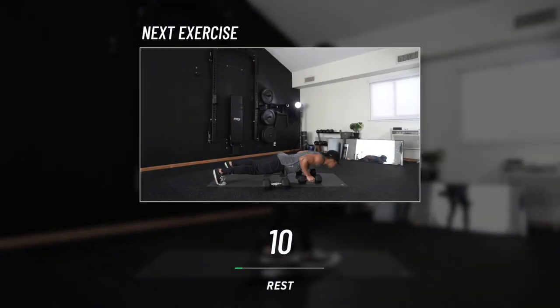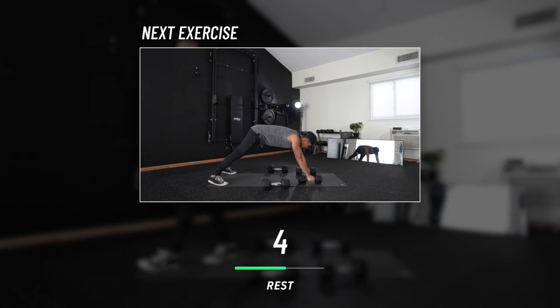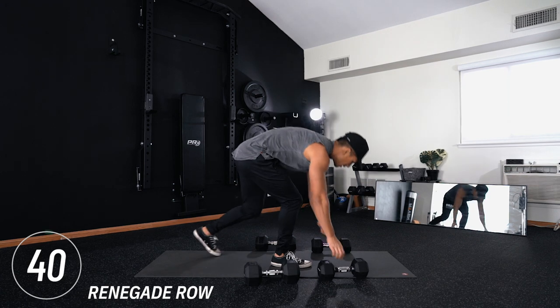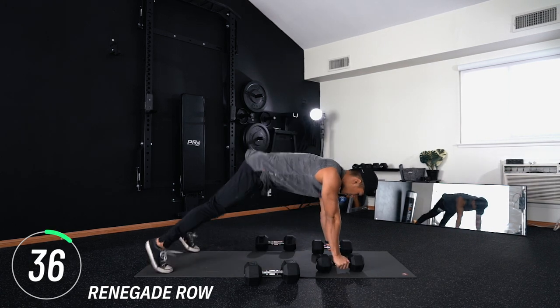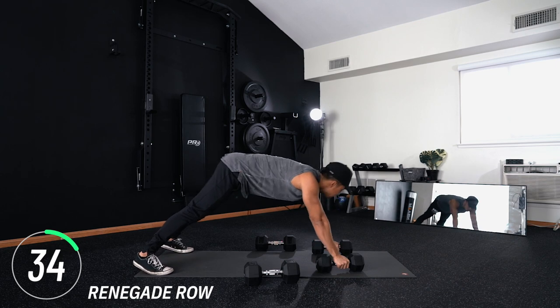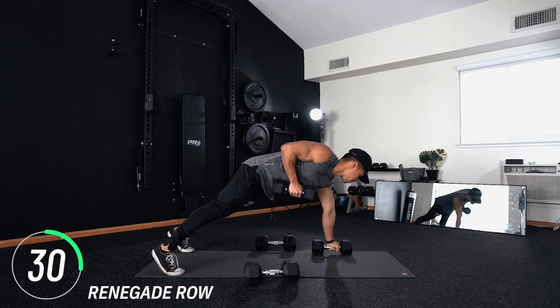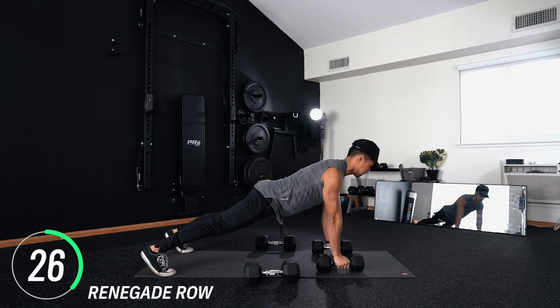10-second transition — move down to the ground, meet me in a plank position with dumbbells underneath your hands. We've got renegade rows. Little tip: the closer your feet are together the harder the exercise, the wider the easier. With this in mind, choose your level of difficulty — if you're tired go feet wide, if you're good to go keep them close.